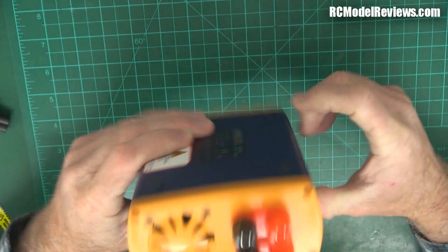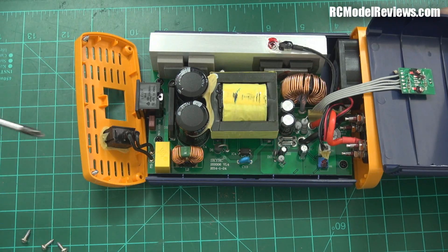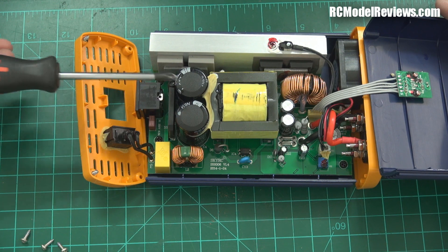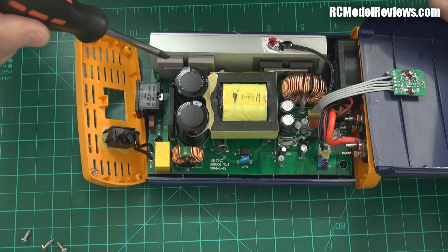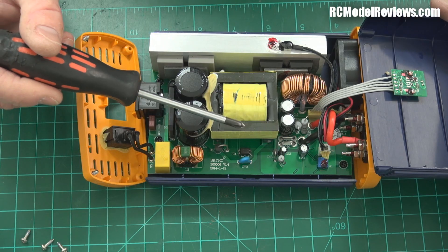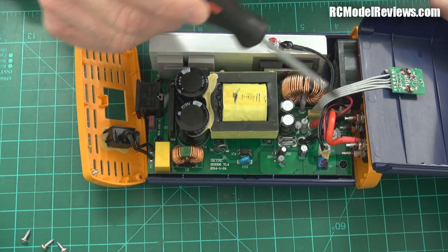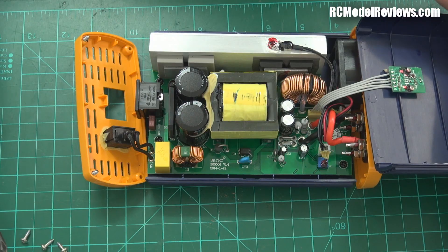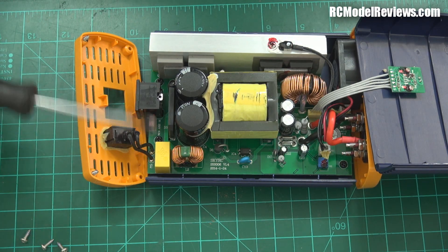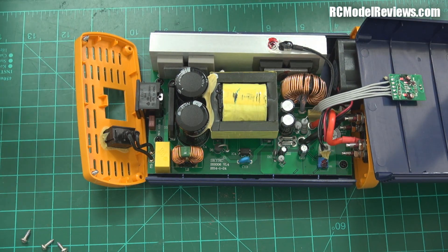It seems to have some screws on the ends - we'll take those out and slide the thing apart. Here it is in all its glory. There's actually not a lot to these things. Our mains power comes in through this little connector here. There's a bridge rectifier that turns the AC from your mains into DC, charging up these capacitors. Then we've got some switching transistors here - sometimes FETs, sometimes transistors - which basically chop up the DC to make a signal which goes into this transformer. On the other side of the transformer we've got another rectifier and some regulators, and it spits out the DC. Plenty of generous heat sinking here, which is really good. The fan is going to be blowing right across that heat sinking.